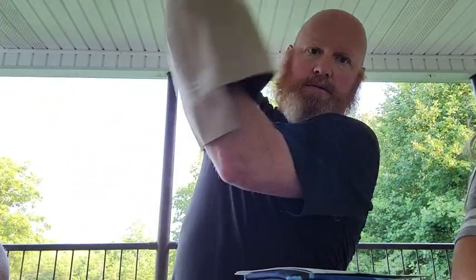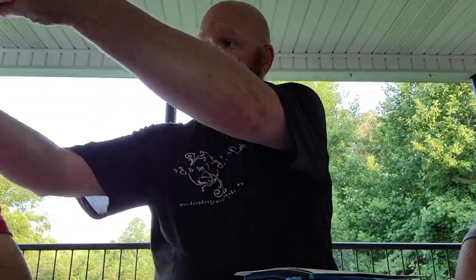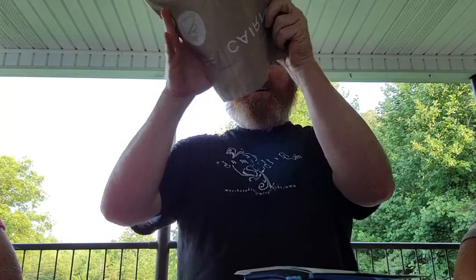Alright, let's open this thing up. Everything looks good, though no sticker inside — a little disappointed with that. Let's open up the newsletter in case we have any questions.